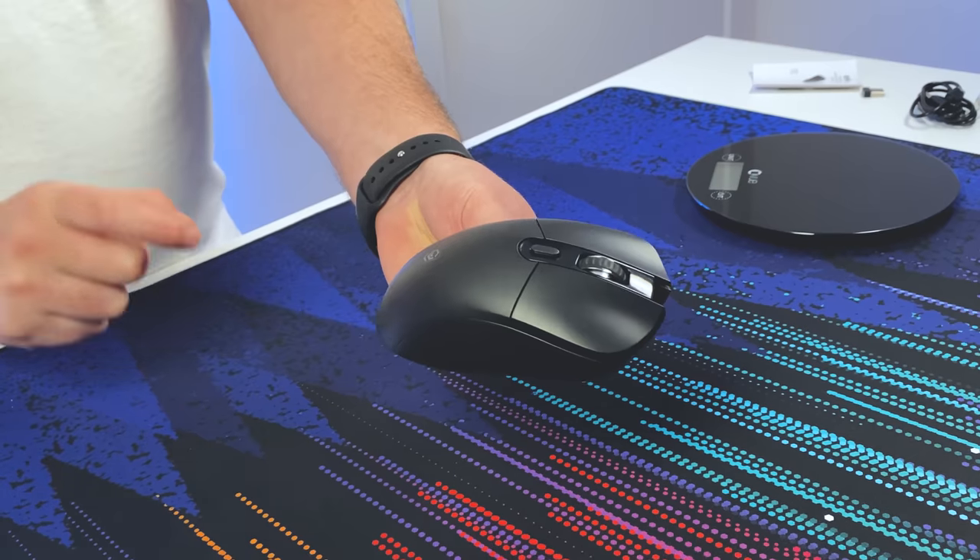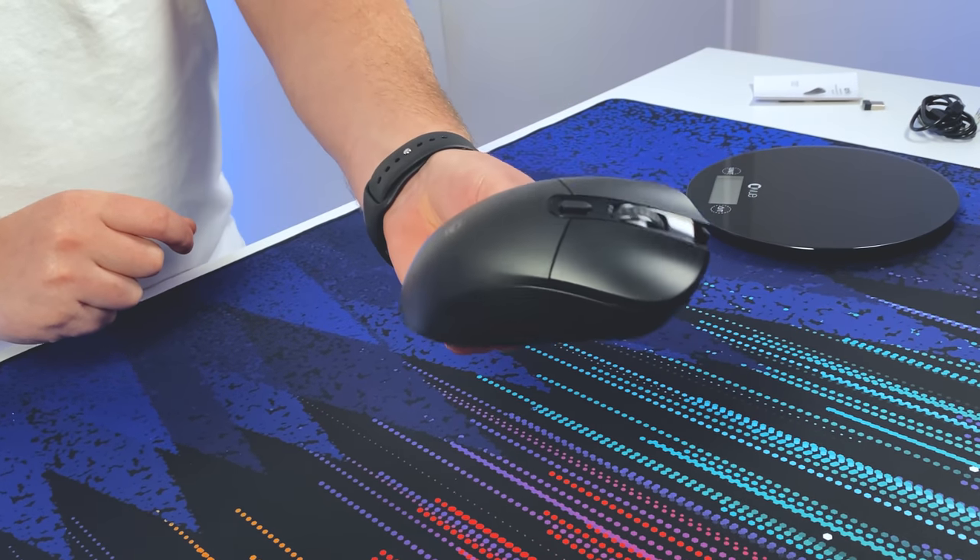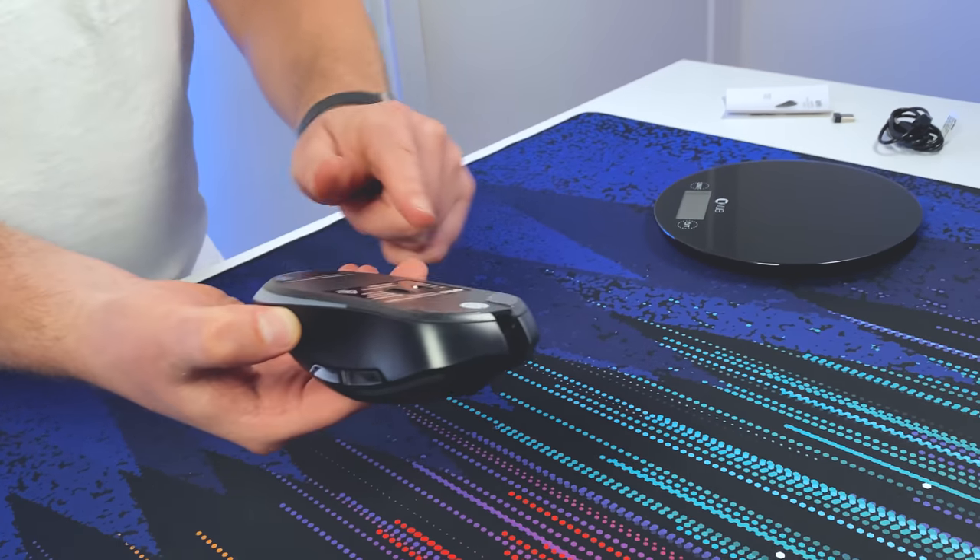One thing I really liked about this mouse is that it has USB-C on a mouse that's only $35 to recharge with. That is bloody awesome. To see that Kmart has managed to get all of this including USB-C for $35 means that other companies can definitely do it — ones that charge a lot more than this.